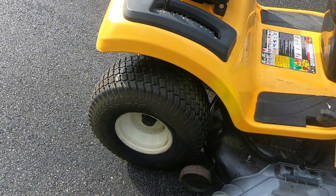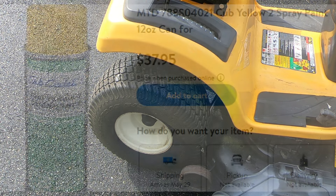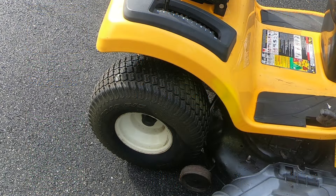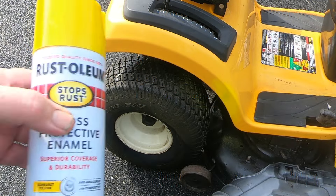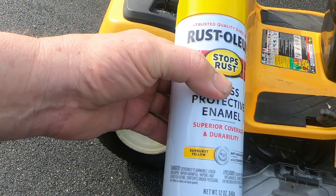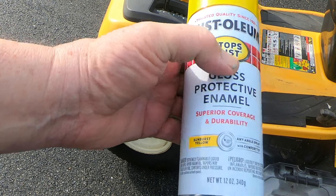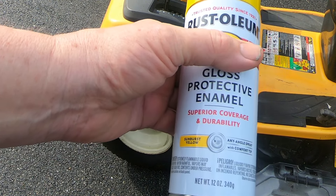So I went on the computer to see if there was a can of Cub Cadet yellow available for touch-up. And they most certainly do have it available, as you can see here. The problem is they want $37 and change for 12-ounce cans, which I think is kind of ridiculous. So I happened to be over at Walmart, and I picked up this can of what they call Sunburst Yellow, and it was $5.99.